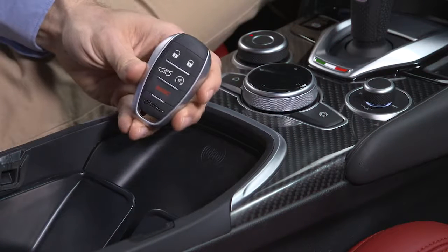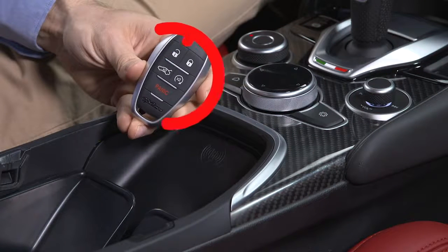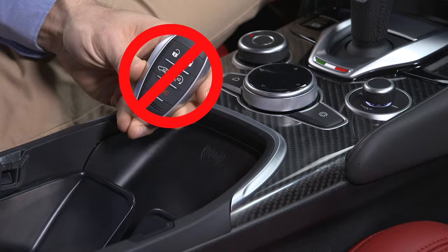Be careful never to place your key fob on or within 6 inches or 15 centimeters of the wireless charging pad. Doing so may cause excessive heat buildup and could damage the key fob.